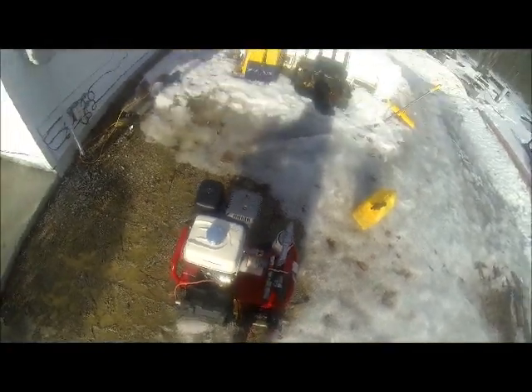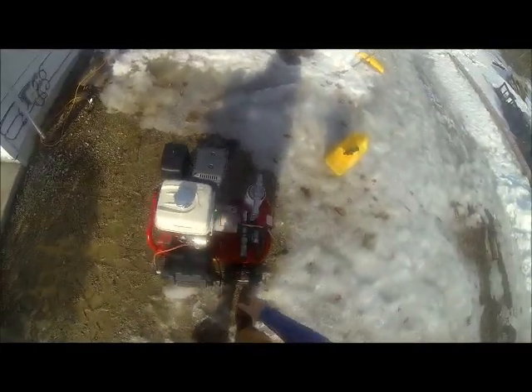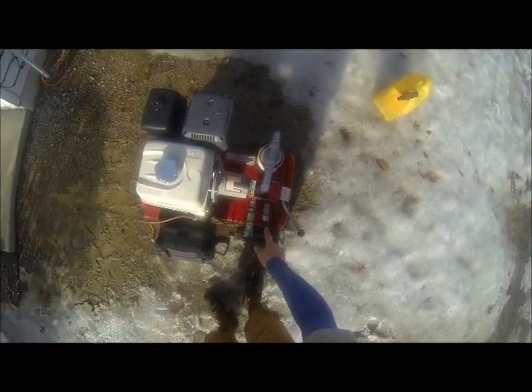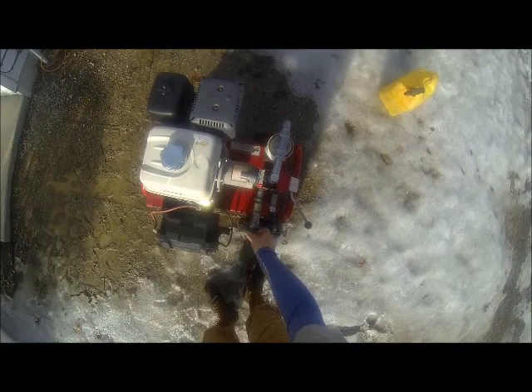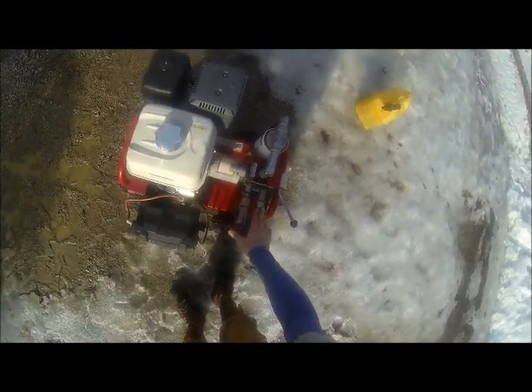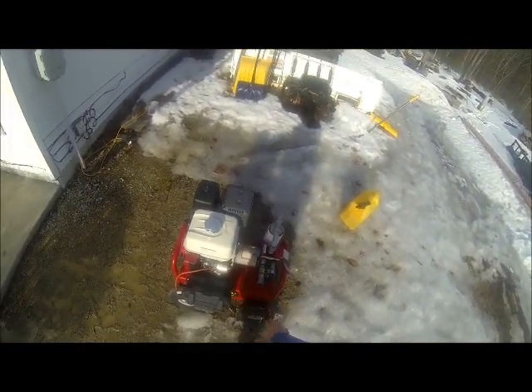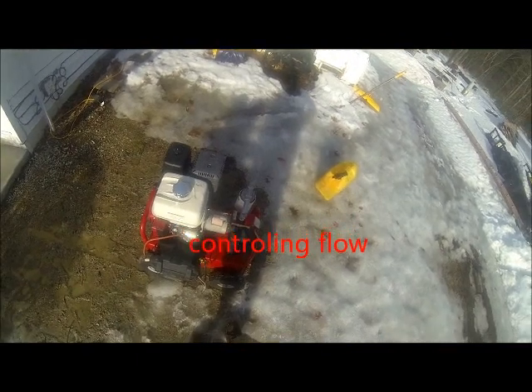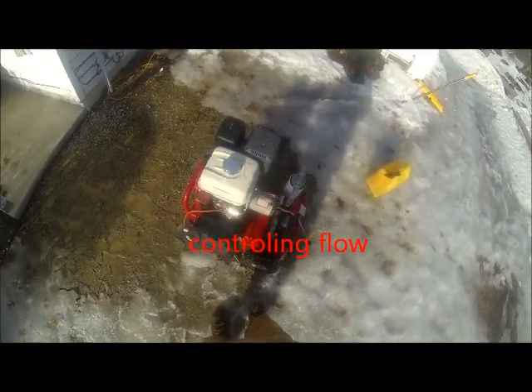This has quick fittings that match the quick fittings on the winch. I've got covers for them — these covers are good, though I need to buy some new covers for the winch side. Having those covers is important when you're not using the unit. This lever here is for engaging the hydraulics.